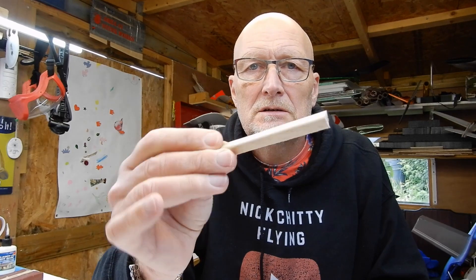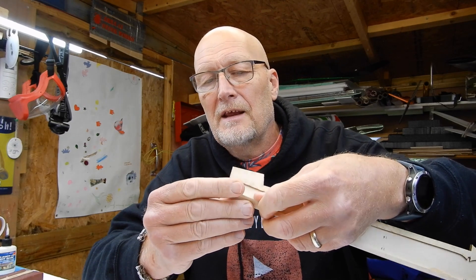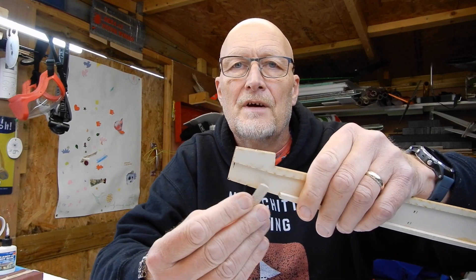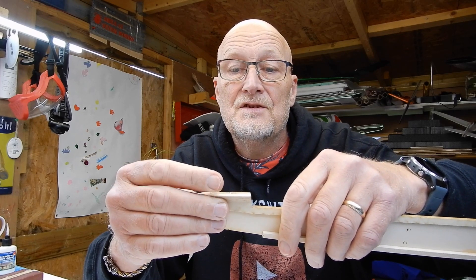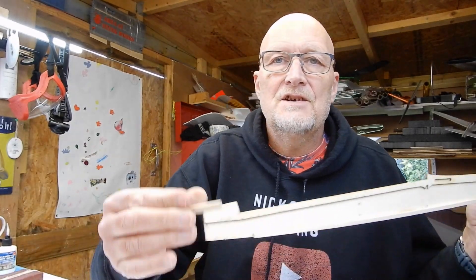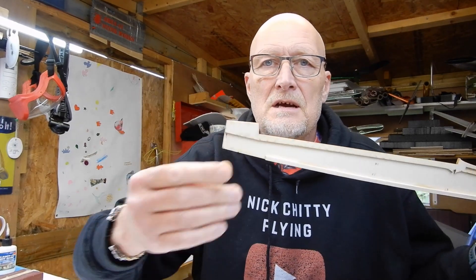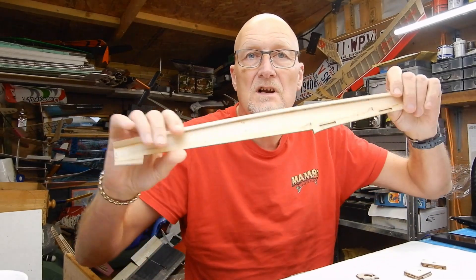I've done two fuselage sides — a left and a right. The other thing you're going to need is this triangular stock, which comes in a little bag. You need to cut yourself two lengths: one to sit along the bottom here and one to sit on top. Just make sure you get these nice and at right angles, because if you don't, your fuselage bottom or top piece won't fit squarely. So there are two of these matched to each fuselage side.